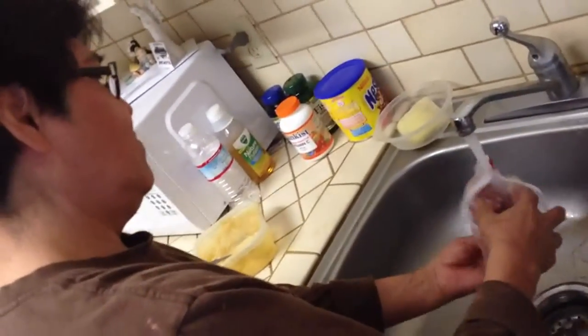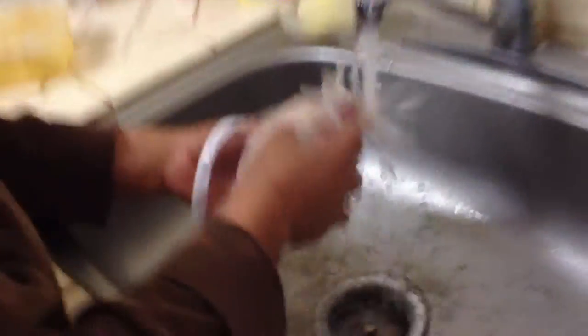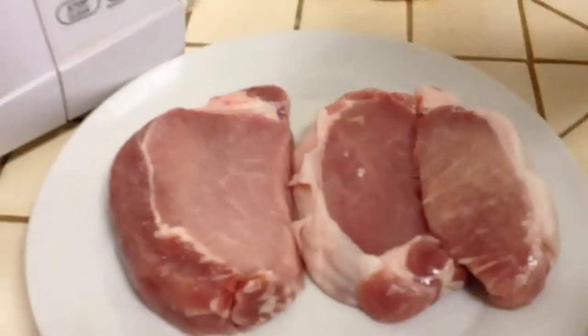First, she takes the chuletas out of the bag where they have been defrosting overnight. Look at that — goodness gracious, they look so sexy.